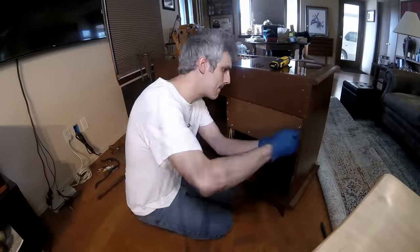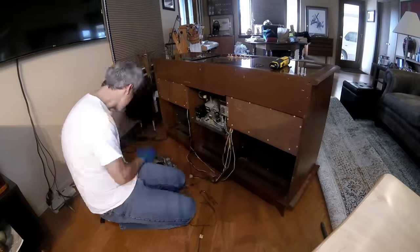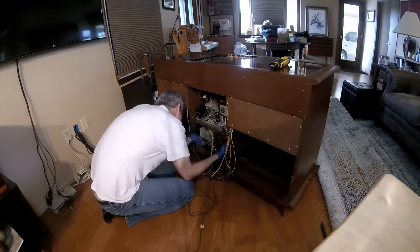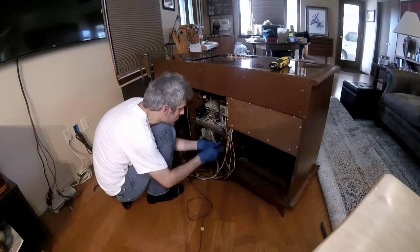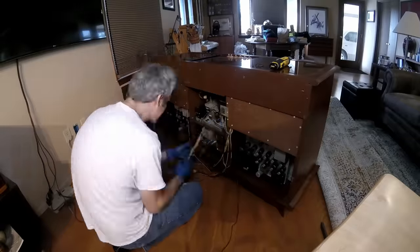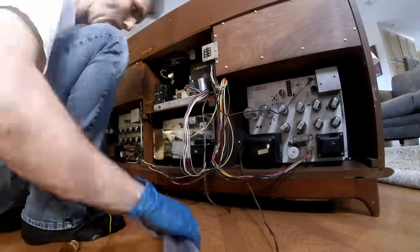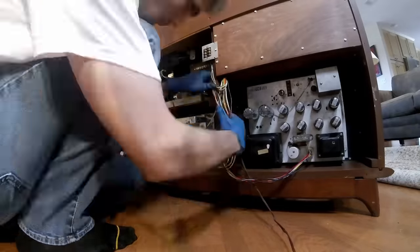Well, we can't hear them right now because they're sitting on the table. So I'm going to carry all of this junk back inside, bolt it back into the cleaned up cabinet, and do a lot better wire routing this time. I'm going to zip tie them into the correct shapes and hopefully she still sounds great.